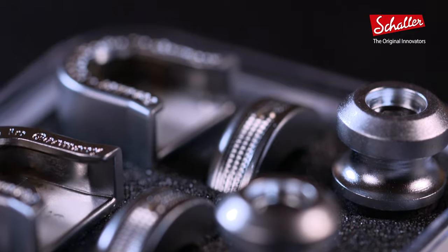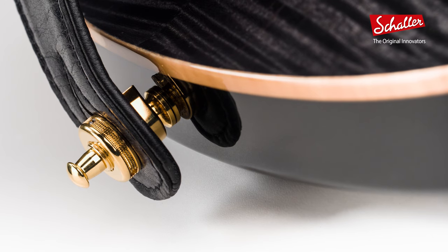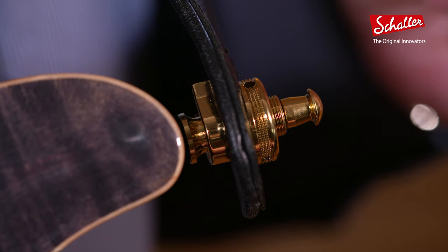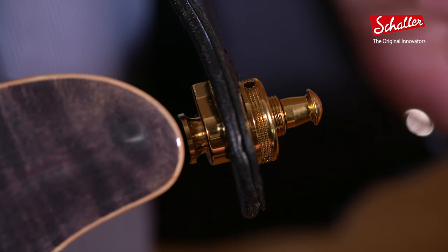When Schaller first introduced the security strap locks back in 1981, they really started a revolution. Finally, there was a secure and convenient connection available between strap and instrument. In fact, the idea proved so significant that Schaller was granted European and US patents right away.